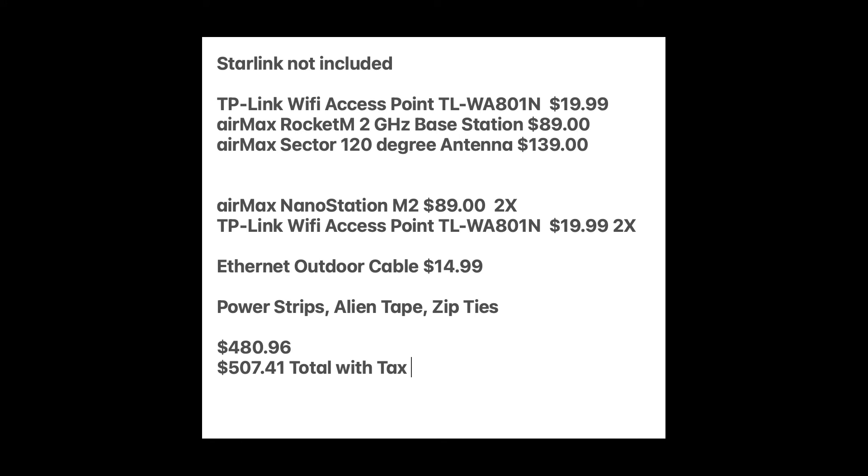Here's the price breakdown for the entire project. As you can see you're looking at around $500 to get Wi-Fi out to two different locations — so this would be a point-to-multipoint system. If I could change one thing about this system, I would try to find an outdoor-rated wireless access point so I can mount the Nano Station and the access point on the outside of the building. I believe that would increase range and speed of the entire Wi-Fi system.